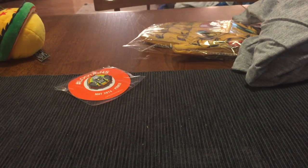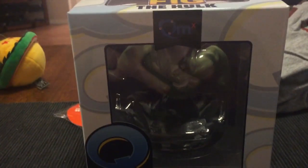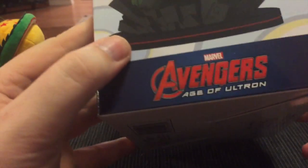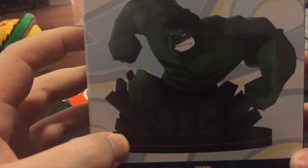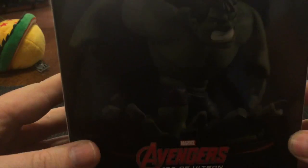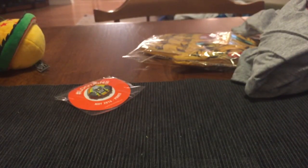And last but not least, before we look in the manual, we have an Incredible Hulk Q-Fig. He's like a little animated, stylized version of the Hulk. I don't know what a Q-Fig is, but this guy is one of them. Excellent — Incredible Hulk Q-Fig.